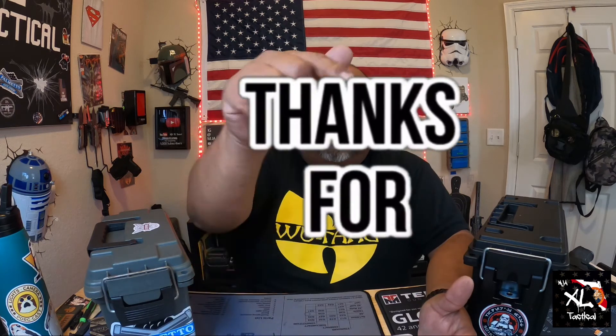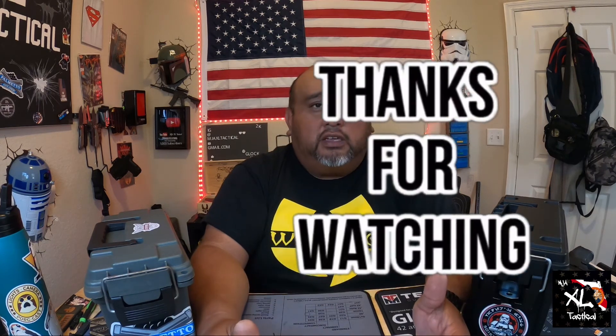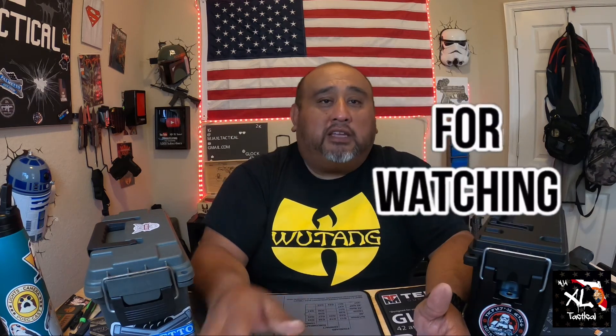Thank you for joining me. Consider subscribing if you haven't — and if you're a new viewer, welcome and make sure to hit the like button. I'll answer everything you throw my way in the comments. Until next time, see you guys later.